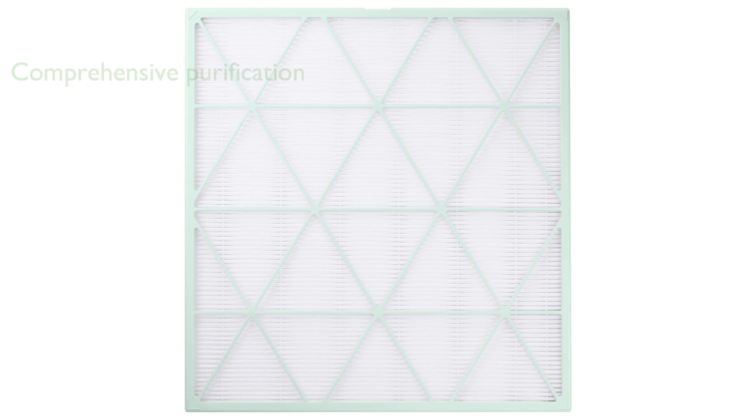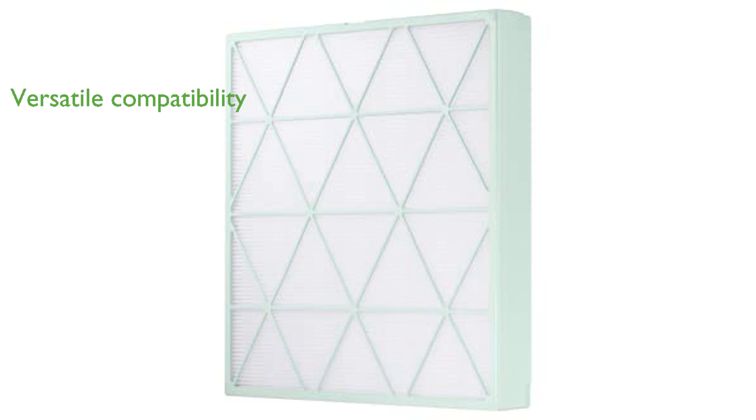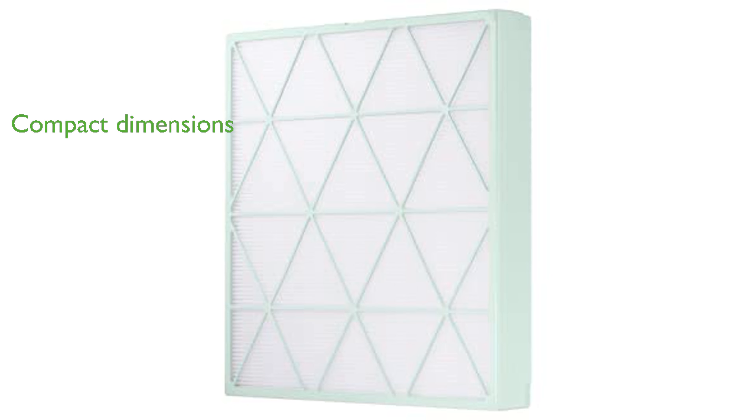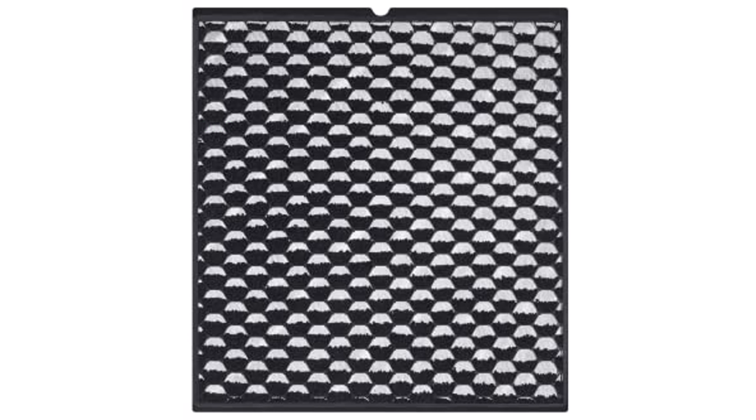It is compatible with Samsung air purifier models AX300T9080S and AX300T9098W, making it a versatile choice for many users. The filter pack is compact, with dimensions of 13.0 inches by 14.0 inches by 2.0 inches and weighs 2.0 pounds.